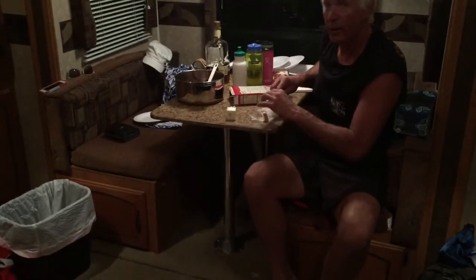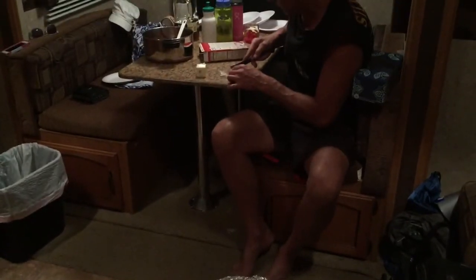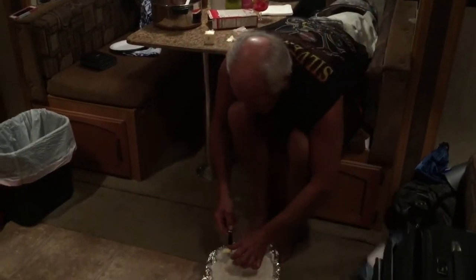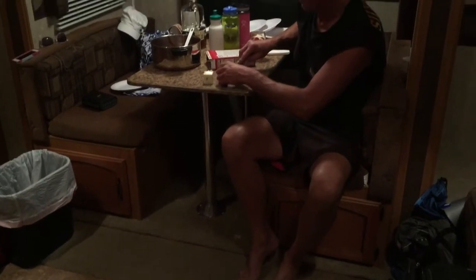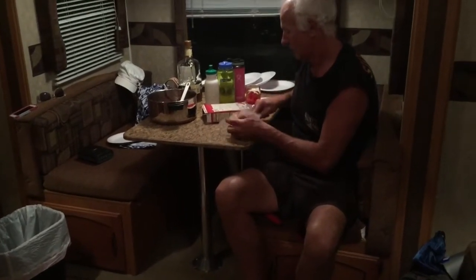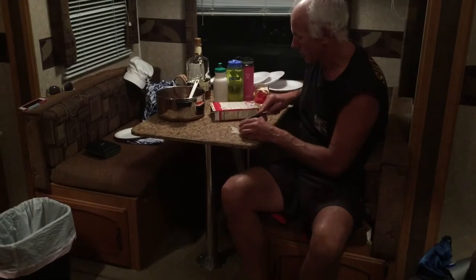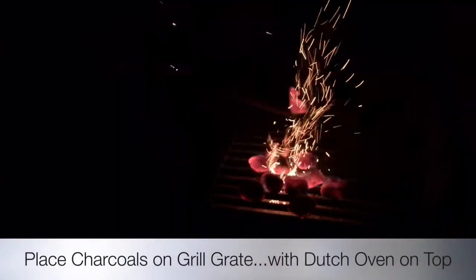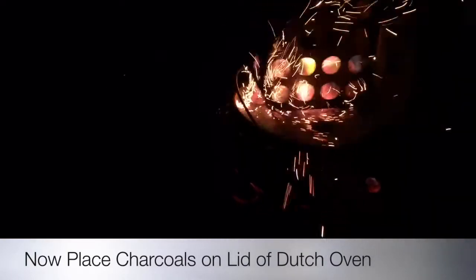So 7-Up or Sprite — anything like that will work. I never tried ginger ale. And you did a half a stick of butter on the bottom and a half on top? No, it's probably only a quarter of a stick of butter. You don't want too many coals because you'll burn it on the bottom. Set this thing right on top of the grill.